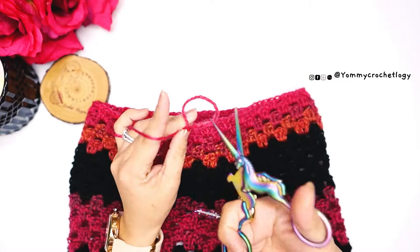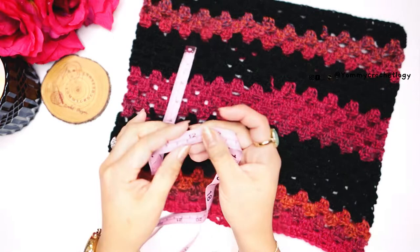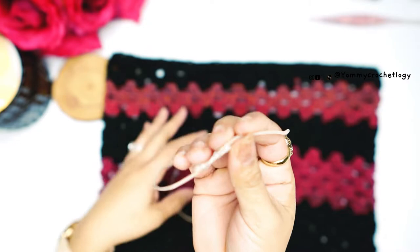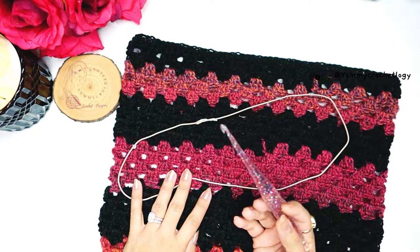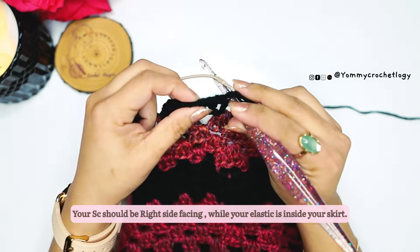I have here the last row of my skirt. In total I have 25 rows and it is 12 inches long. You can always make yours longer if you want. Now grab your elastic and stitch each end — I have mine already stitched and hand sewn. Make sure you're facing the right side of your skirt.